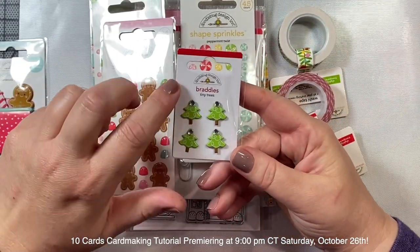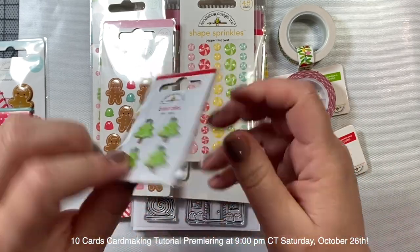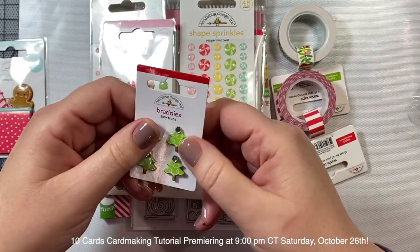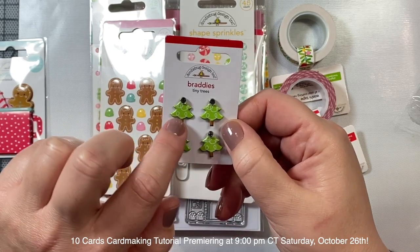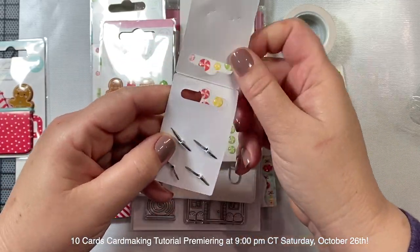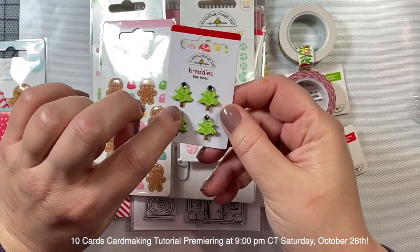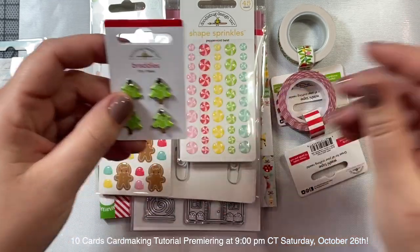I also picked up these little tiny tree bratties - I just love these. They're like a hard plastic little Christmas tree with a cute little garland on it and a little rhinestone star on top. You can attach these to your cards - they're little brads. I think it'd be really fun to put this on a card, maybe in the center of a bow, to add some real ribbon to a card. That would be a pretty way to use these bratties.